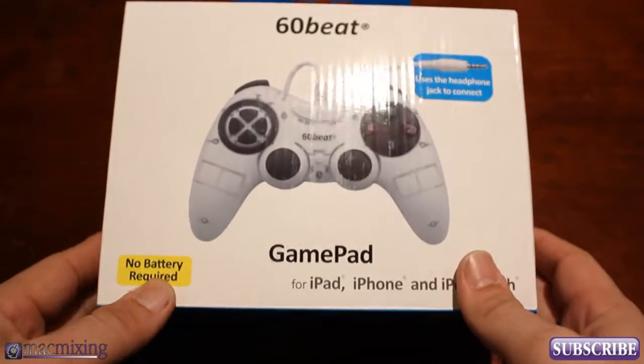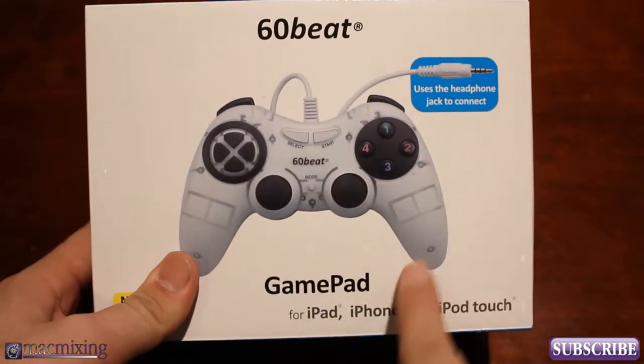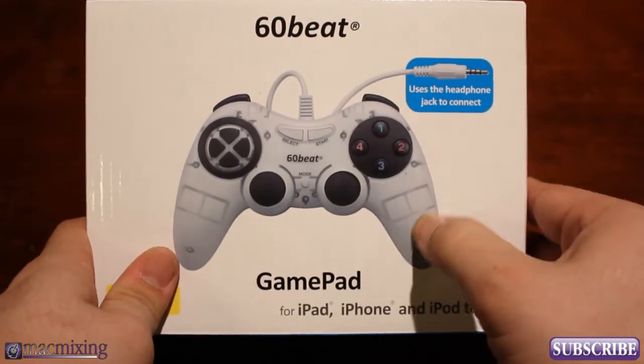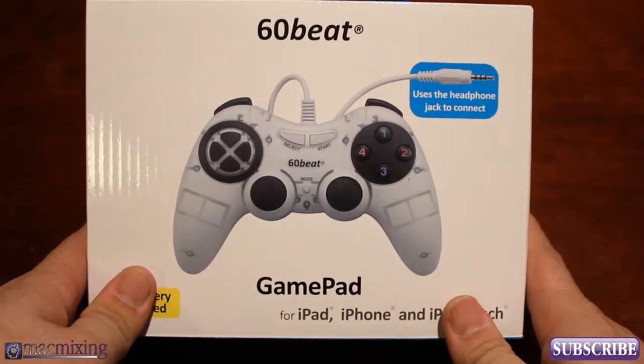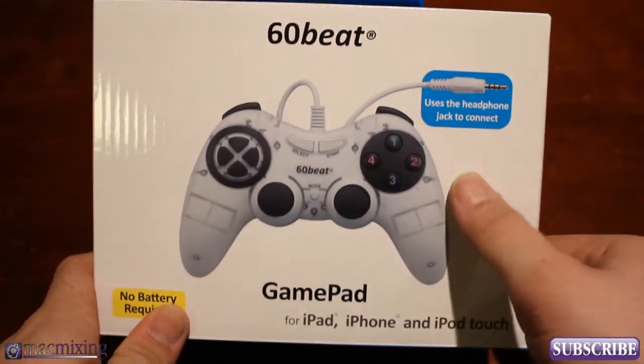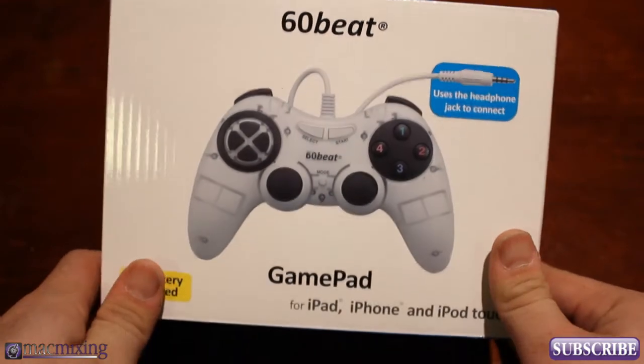Hey, what's up guys, this is Dom from MacMixing.com and today I'm going to be showing you the 60Beat Gamepad. This is a brand new console style controller for iOS devices. It will plug into your headphone jack and actually be able to control games. It's pretty amazing, it's pretty cool technology.